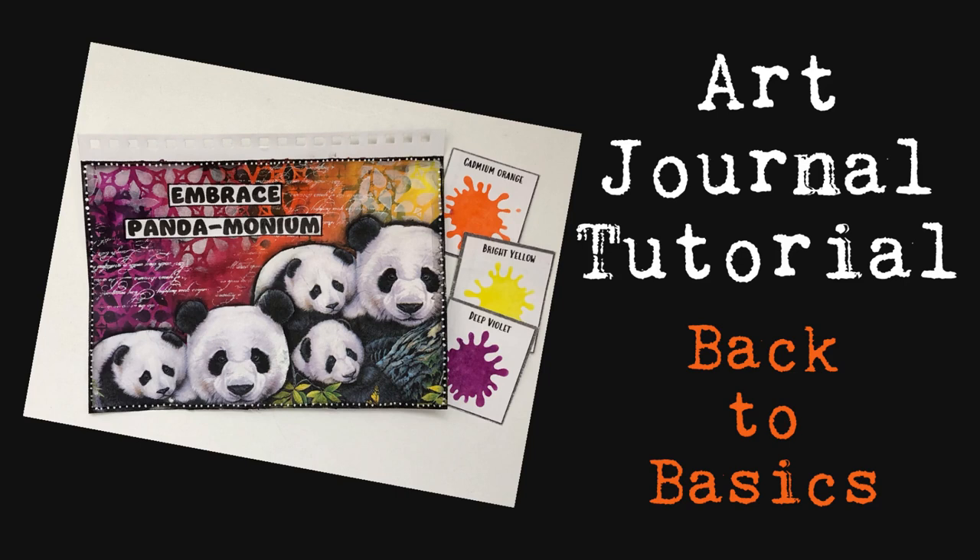Hi everybody, welcome to my channel. Today we have an art journal tutorial and we're going back to the basics. Most of this video is in real time and I'll be giving lots of ideas.